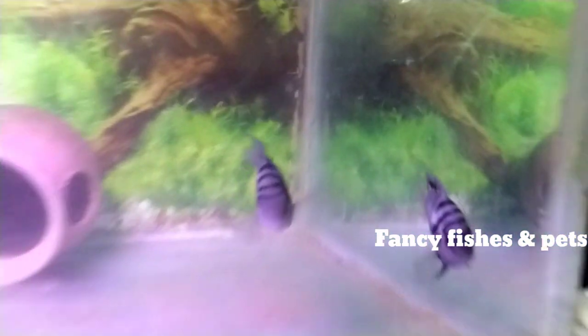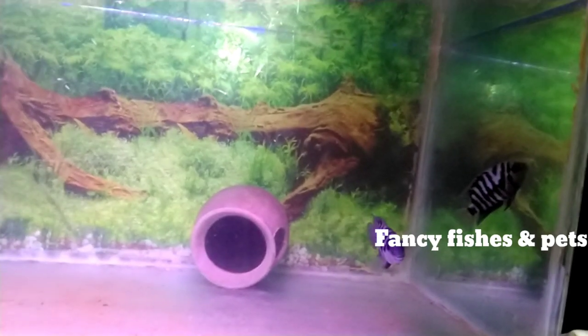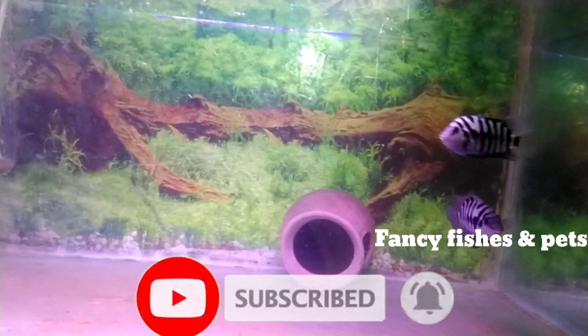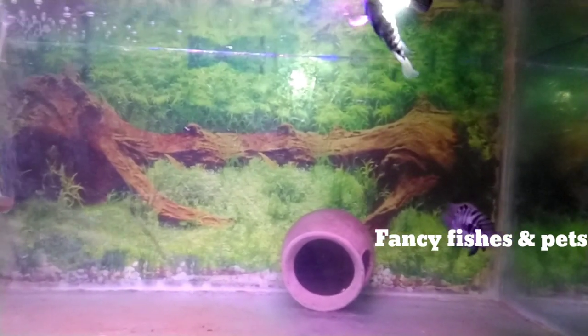For beginners, the best fish is very easy. The breeding setup is very simple. If you want it, you can see 300-400 fries. The breeding setup is very easy. But if you want the fries to grow, it will take 1 month.